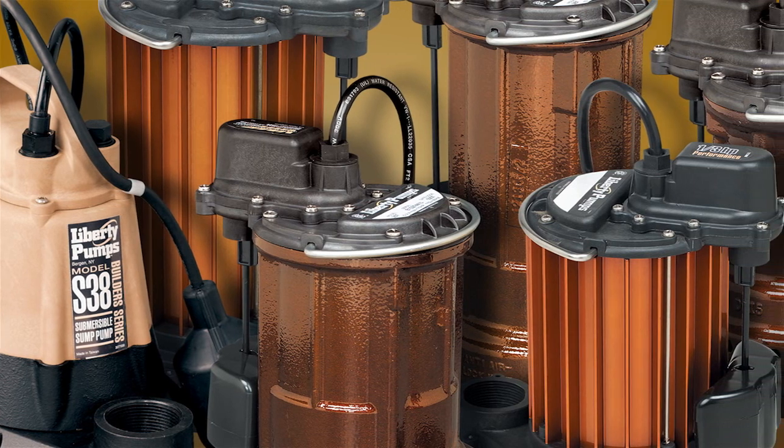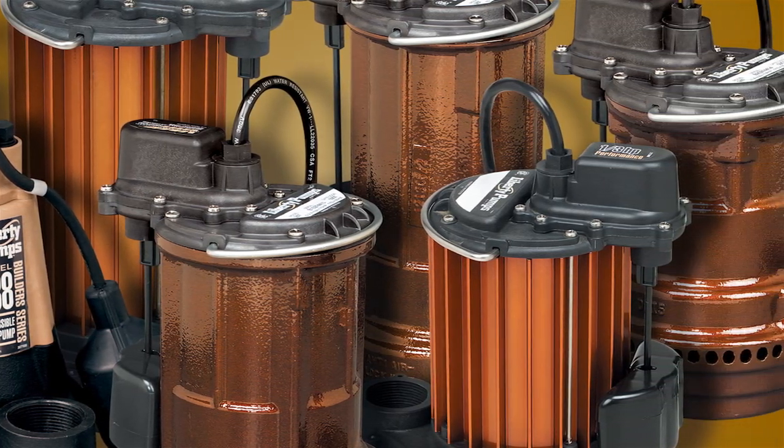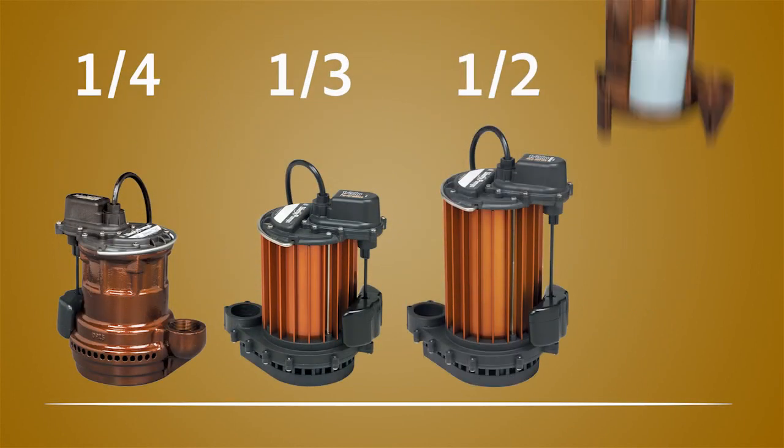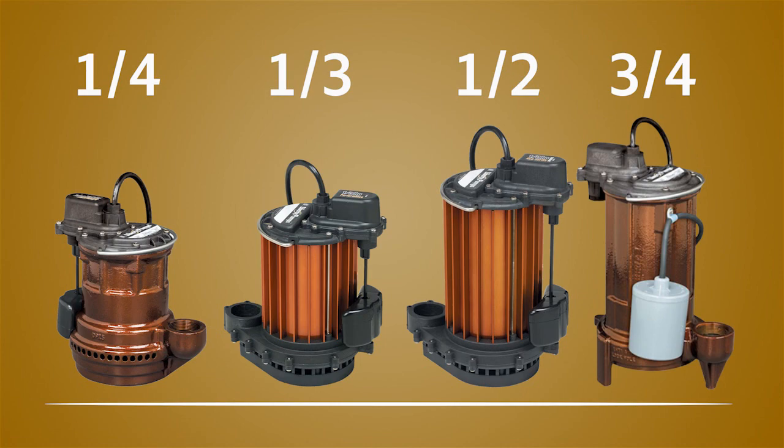Groundwater intrusion is no match for Liberty Pump's wide array of professional-grade sump pumps. Liberty's heavy-duty sump pumps are available with one-quarter, one-third, one-half, and three-quarter horsepower motors.